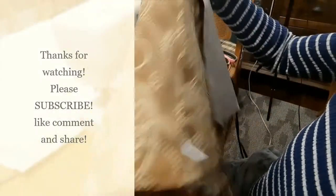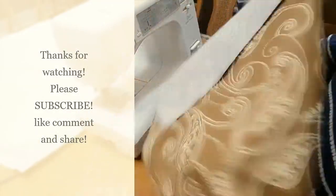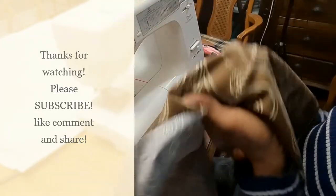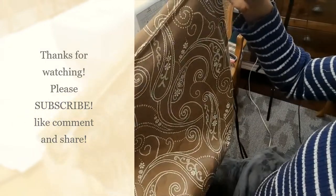Thanks so much for watching. If you've learned anything from today's lesson, please subscribe, comment, like, and share. Take care now, I'll see you in the next video.